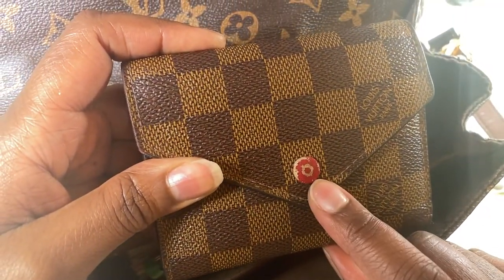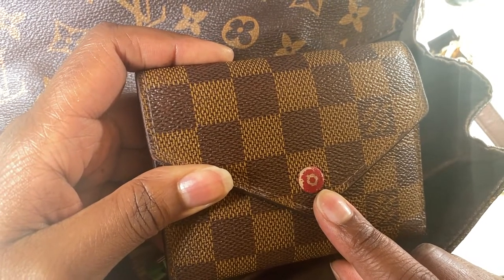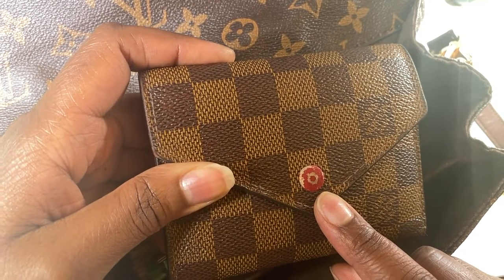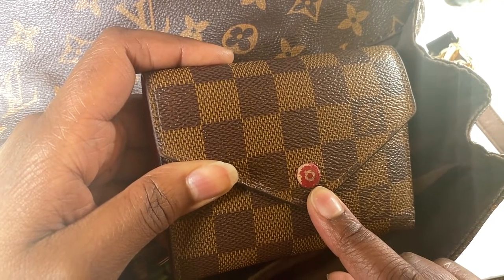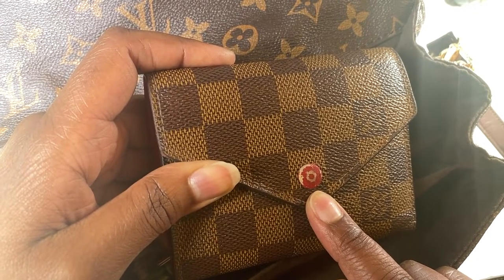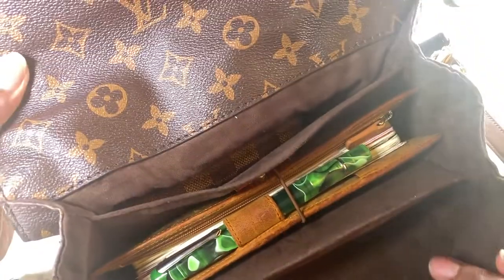If you're gonna get the Victorine wallet, this is what happens — the button wears over time. What you can do is put a clear coat of nail polish on it, but that kind of voids any Louis Vuitton care for your wallet. It's a catch-22: the polish protects it, but if you want it replaced you can't because you put the polish on it. So I just didn't put it on and it wears out.